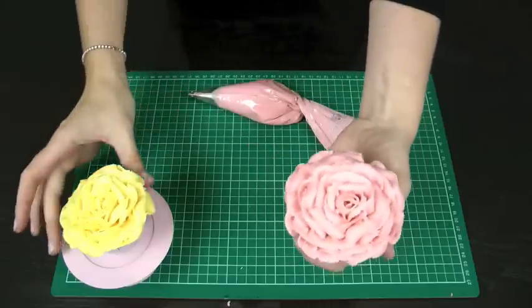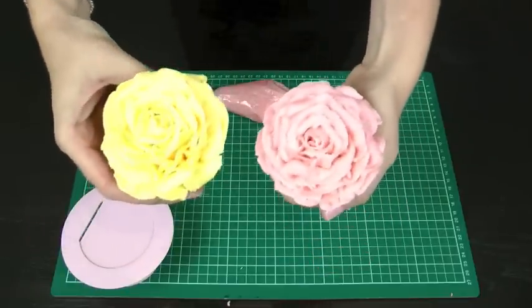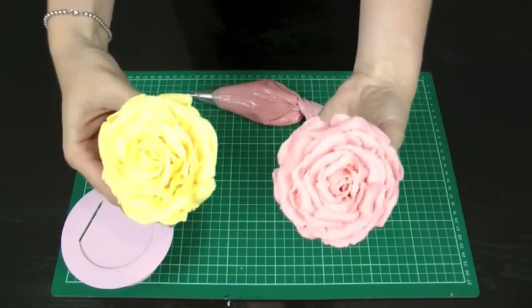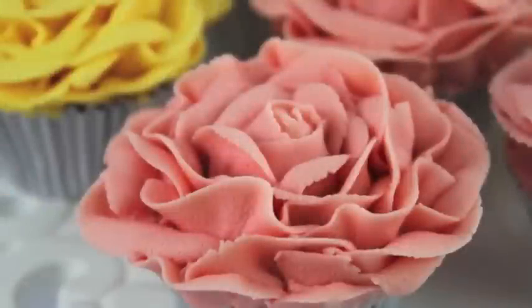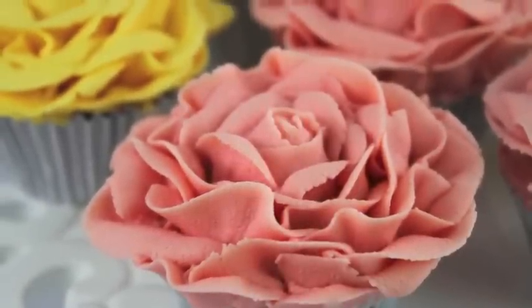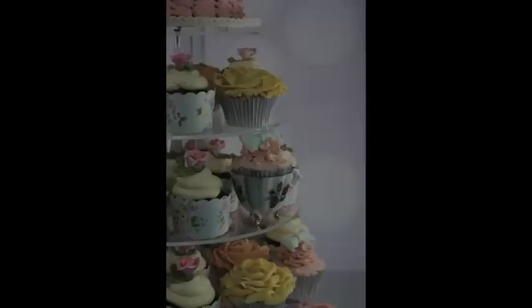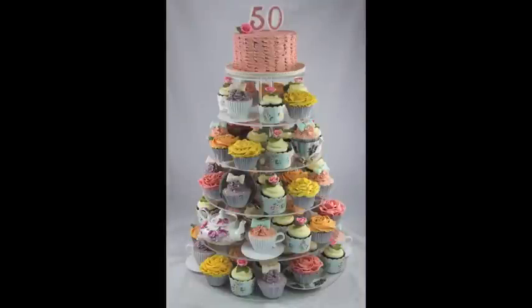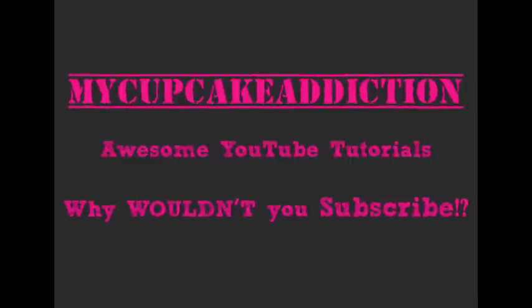There you have your absolutely gorgeous vintage buttercream frosting rose cupcake. Nowhere near as hard as it looks — very effective and sure to look gorgeous on your cupcake tower. If you love our tutorials, make sure you subscribe to our channel. We bring out new tutorials every week and we're always trying to keep you up to date on what's going on in the world of cakes and cupcakes. Thanks very much for watching.